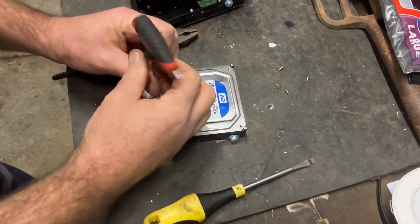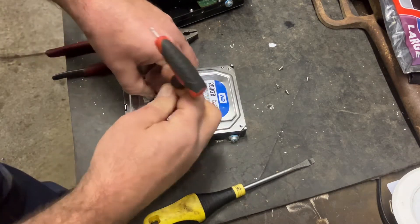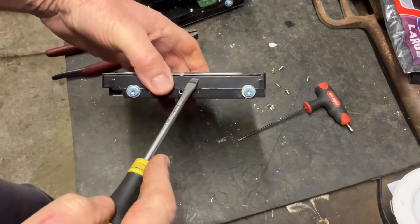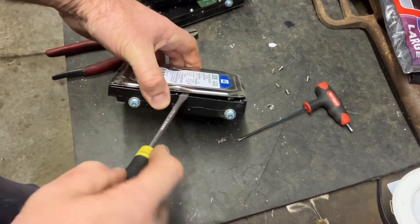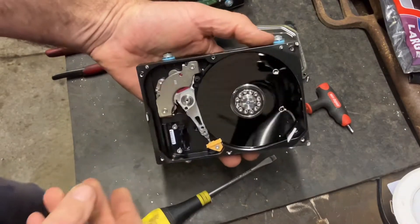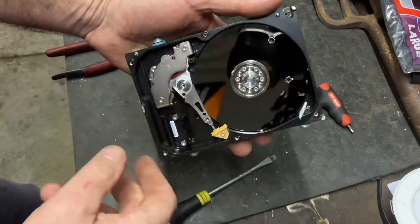With the screwdriver, prise open the outside. That shows you the hard drive. This one's been drilled out.